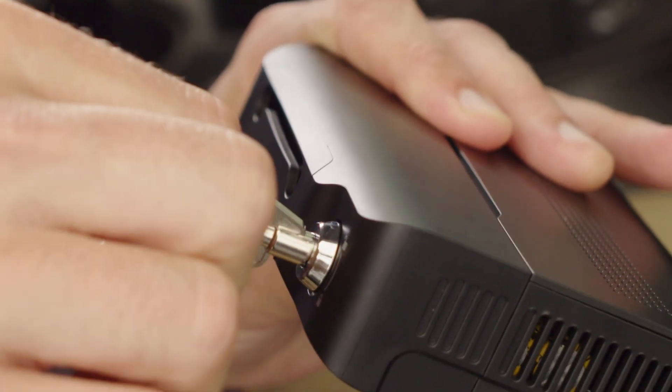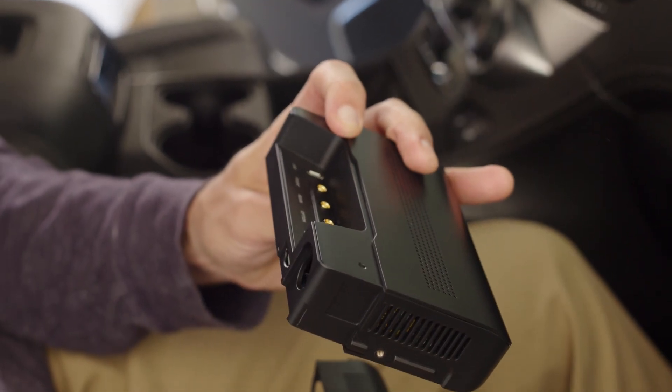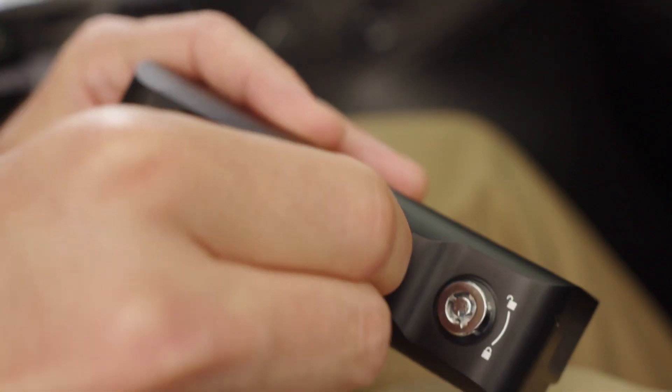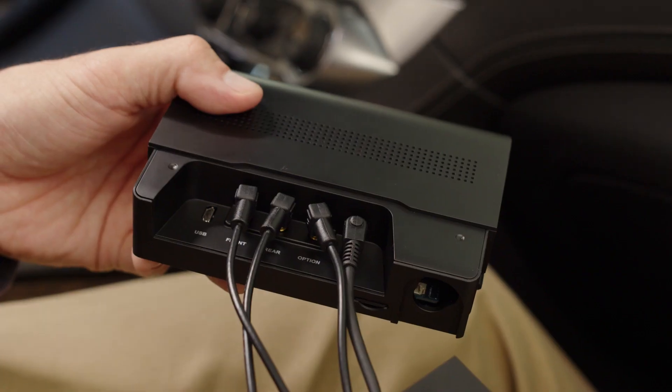Use the provided key to open the lock on the main unit. Press the side release button and pull on the cover to remove it, then insert the microSD card. Insert all the cables, including power, coaxial, and USB accessories, through the cover slit and connect them to their respective ports.